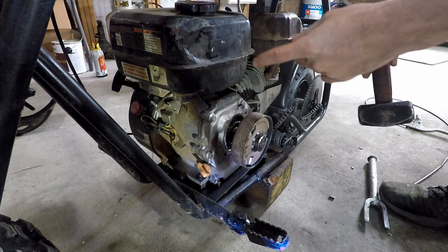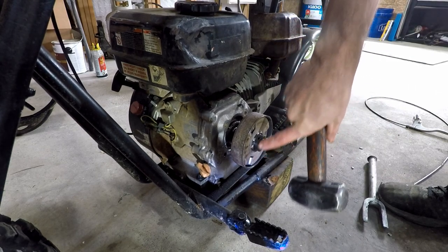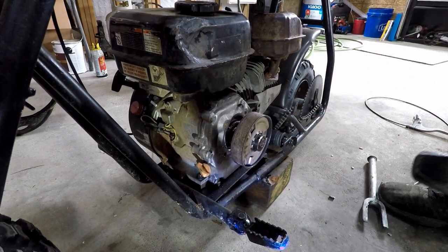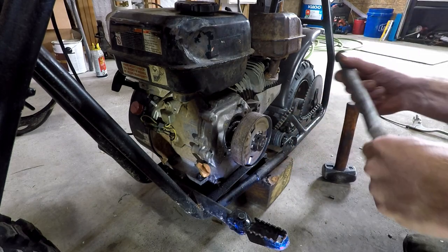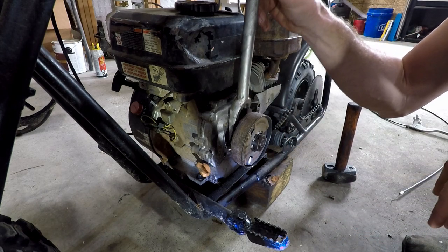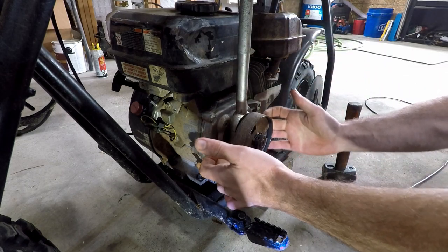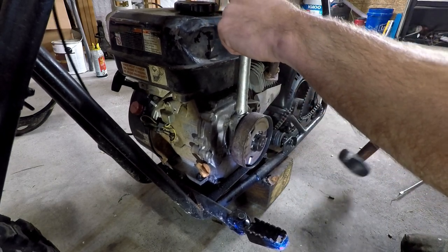I'm going to tap this in the wrong direction a couple of times. Be careful not to hit the crankshaft — just until I can see it move a little bit so I know it's not completely frozen. Then I'm going to take this ball joint fork and stick it right in here. Don't get too crazy with this because you can crack the aluminum side cover.